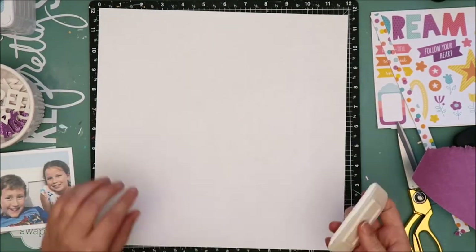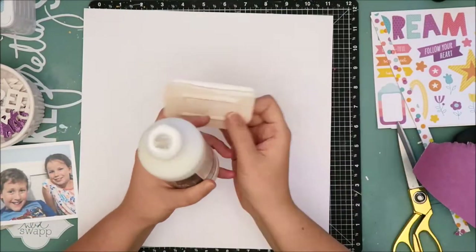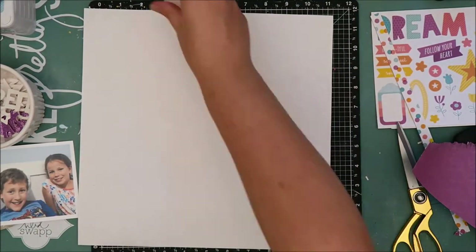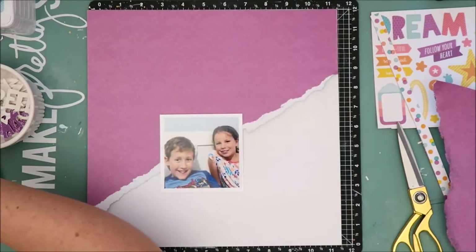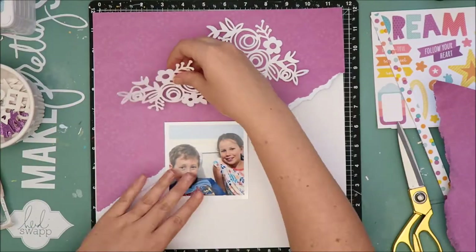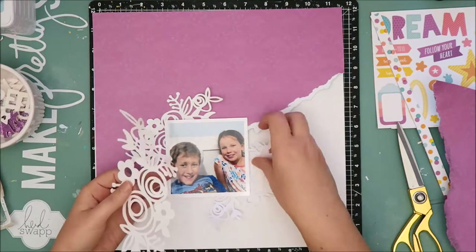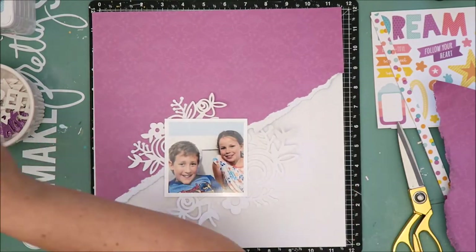I am going to do a little bit of mixed media on the background, so I am just adding some clear gesso. After the gesso is applied to the background, I need to let it dry before I add the wet media, or the colors will not blend very well if the gesso is still wet. So as I'm letting that dry, I'm going to bring some more elements onto the layout and try to get an overall feel for what the design is going to be, which will also help me in establishing where I need to put the color on the background.